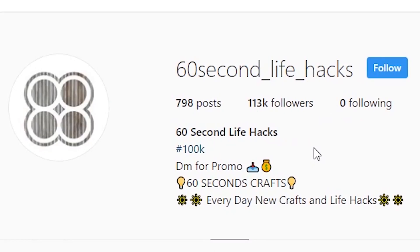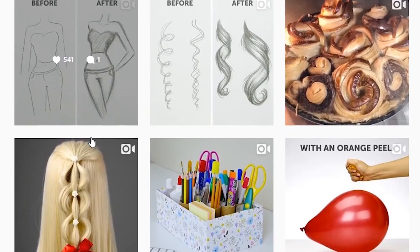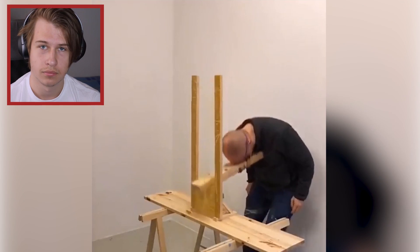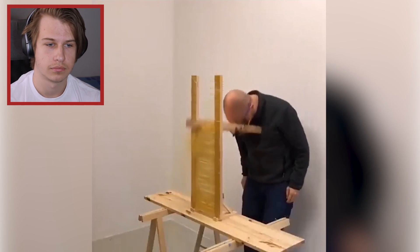This next one perplexes me. It's on this account — 60 Second Life Hacks. Most of the posts here are what you'd expect, I can't be bothered watching them, but one of you sent me this. Cool — yes, I agree, Mr. Commenter. Maybe they run several accounts and accidentally posted it to the life hack account rather than the oddly satisfying account. That's my best explanation. So there's that. I just wanted to show you — thought that was pretty cool.